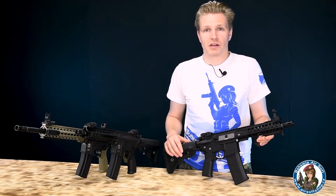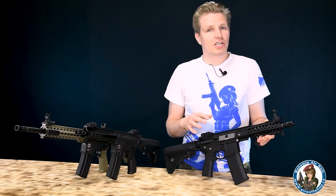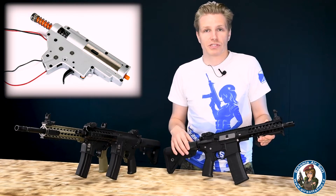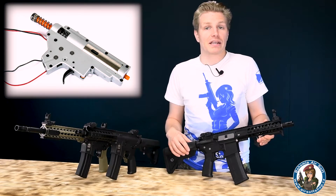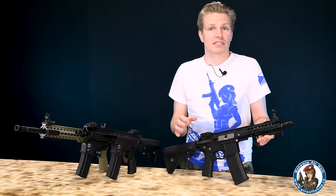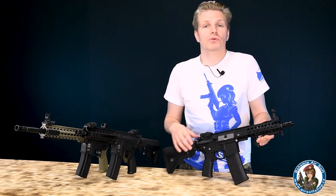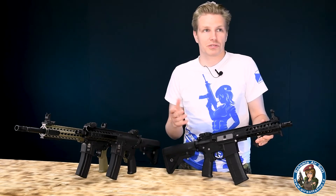Společným jmenovatelem všech zbraní řady Evolution Recon je mechabox. Na tuhle cenovou relaci je mechabox velmi solidní. Je to standardní mechabox verze 2, ovšem s 8mm kuličkovými ložisky a rychlovýměnou pružiny. V základu ty zbraně dávají nějakých 95 metrů za sekundu s 0,20. Po výměně pružiny za M120, která je přiložena, výkon dosahuje 125 až 130 metrů za sekundu.